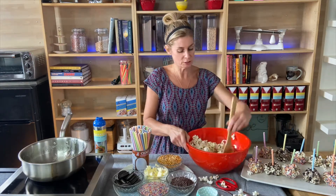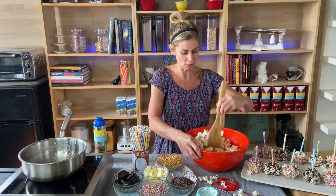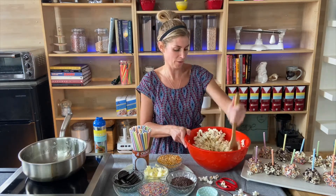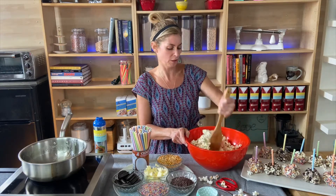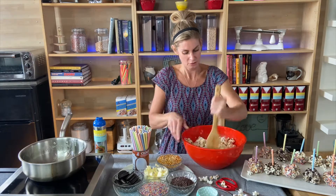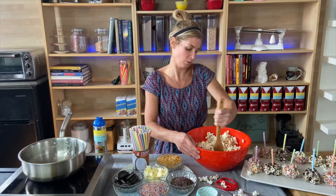If you've ever made rice crispy treats at home, you're going to say this seems familiar. Well, it's just like making rice crispy treats but with popcorn — and having a little bit more fun by adding in sprinkles or your Oreos or your Snickers or Kit Kat, peanut butter cups, whatever makes you happy. That's what you want to use.